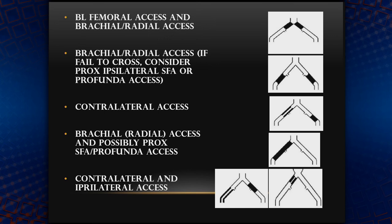If a patient has a bilateral common femoral occlusion, then you can consider brachial axis, trying to cross them, and sometimes bilateral femoral access as well. If you have bilateral occlusion of the external iliac arteries, then try brachial axis, or you can also consider SFA or profunda access in addition to that, just to help you work from both sides.